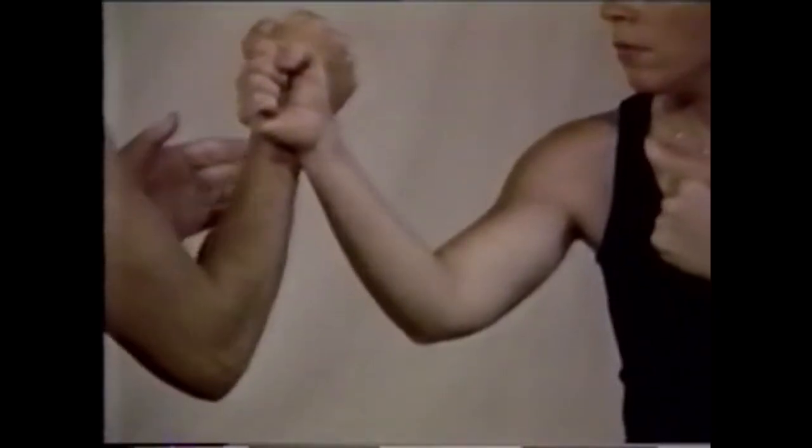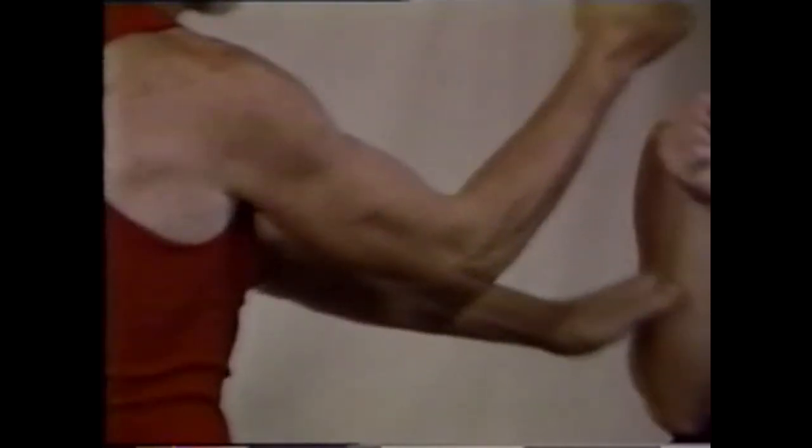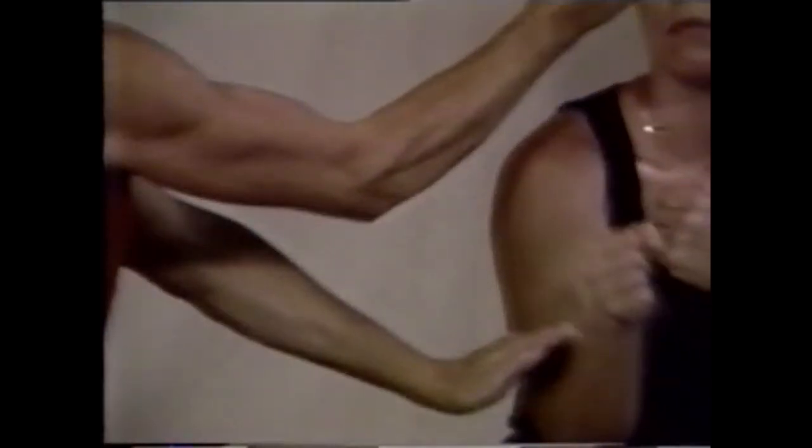The slapping hand must move like you're throwing a punch. It should explode against your opponent's arm, moving it toward his body, so that the punching hand nearest the target can slip through and hit its mark.